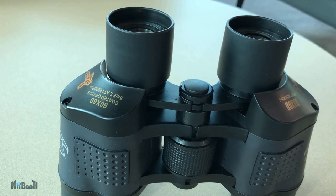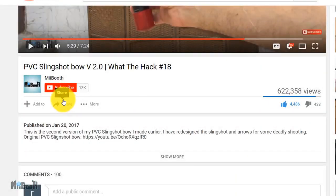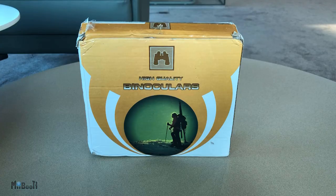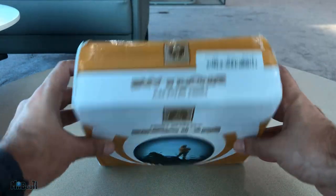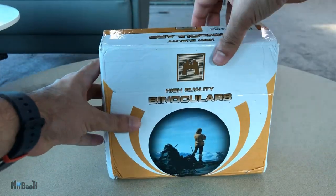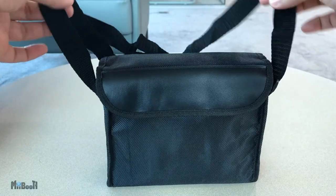Well, that is kind of what I have today. If gadget reviews, DIY projects, and life hacks are your thing, then consider subscribing to my booth and turn on the bell notification so you don't miss out on any of the action. Now this is apparently a pair of 60 by 60 binoculars that go for $31 on Banggood.com. I'm gonna unbox it and then we are gonna look at some far, far away objects.